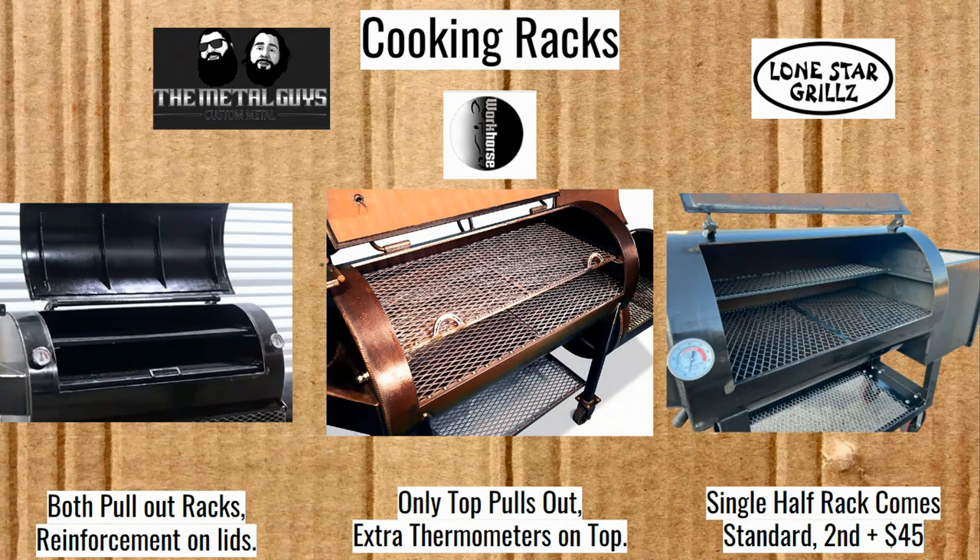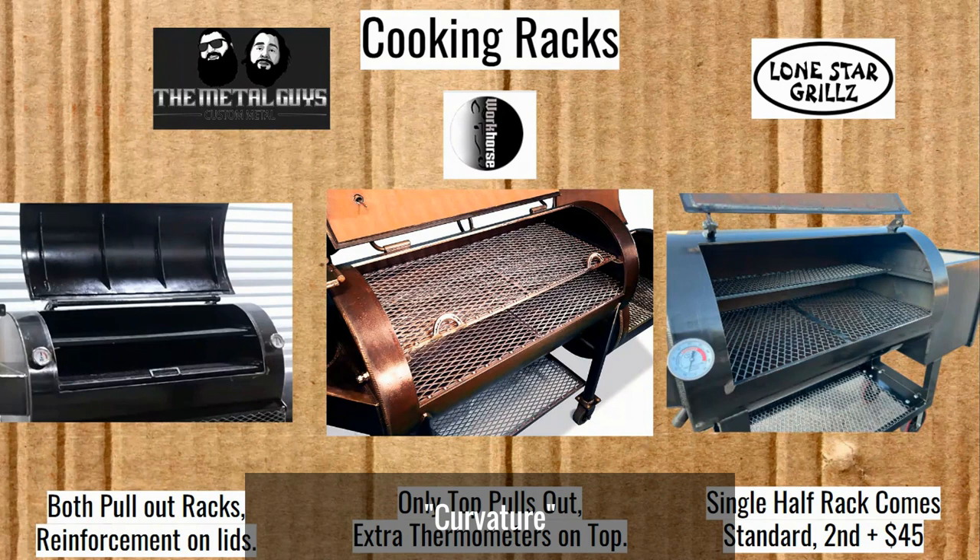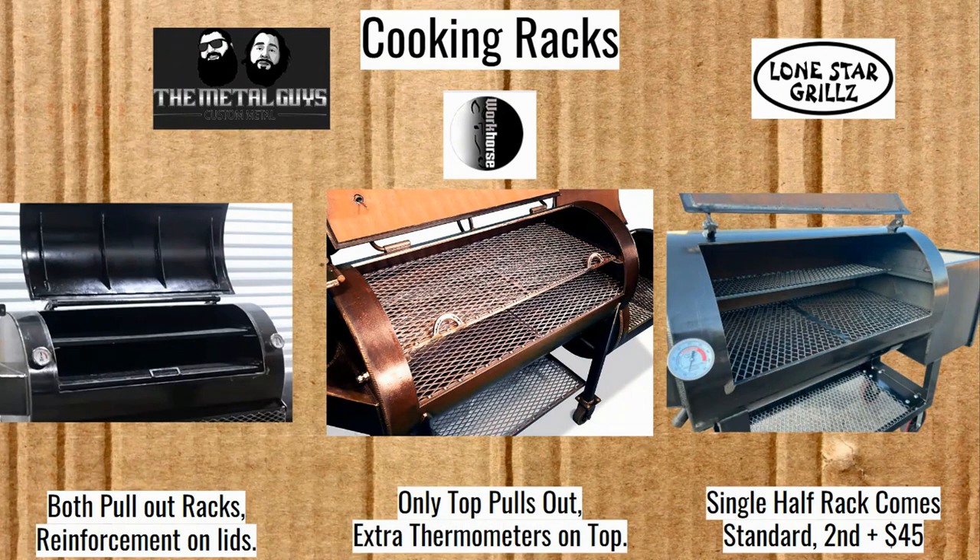The TMG does have reinforcement on the lid — lids do warp some if you don't have that. What Workhorse Pits does with their lids is re-roll them. They have a machine that re-rolls the lids so that they are back to the correct circumference, so they will be in place the way they should without those reinforcements.